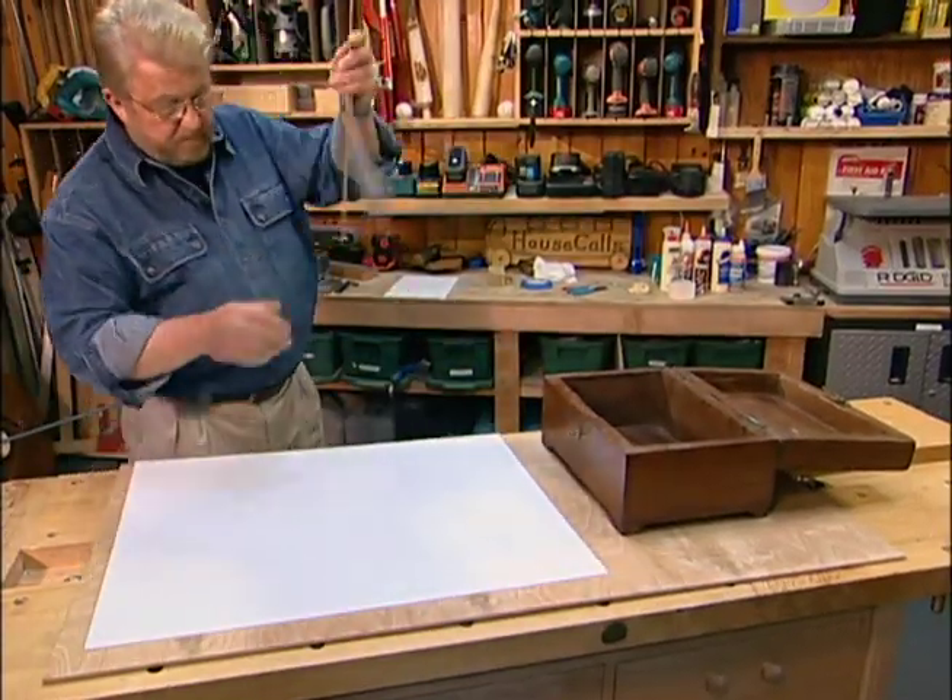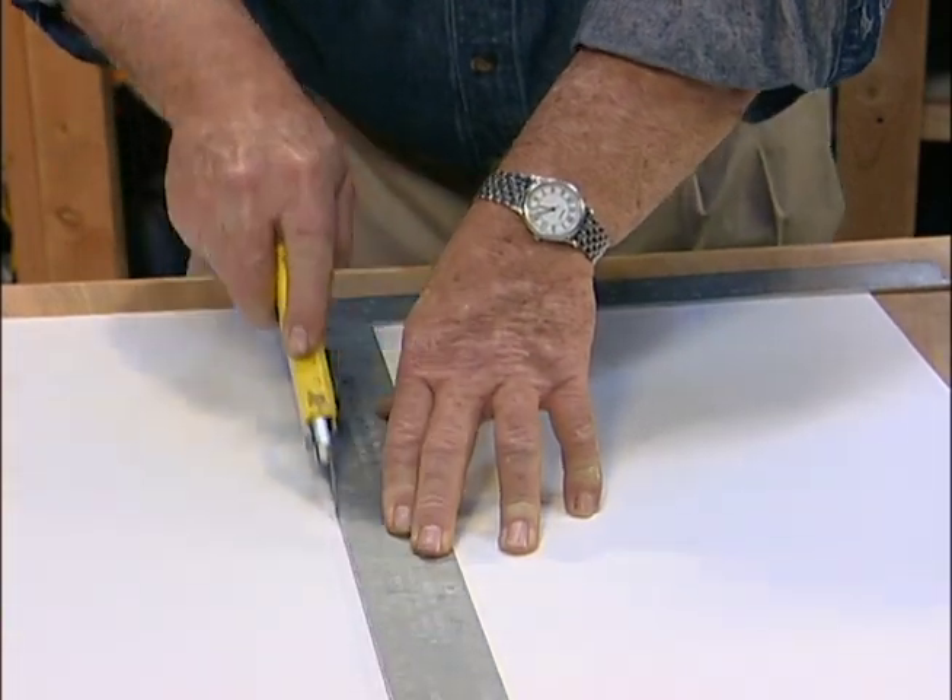I start by cutting pieces of poster board to fit the bottom and all four sides.